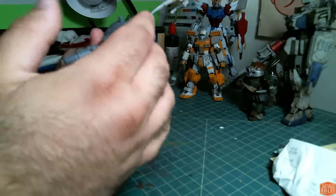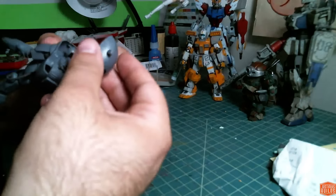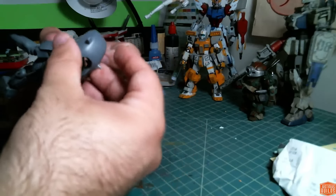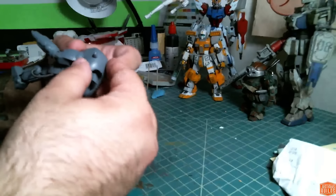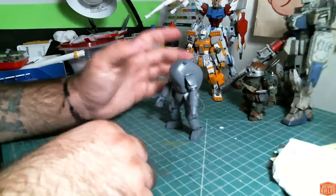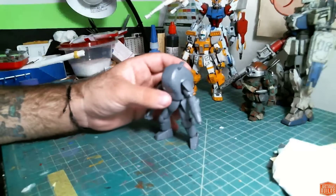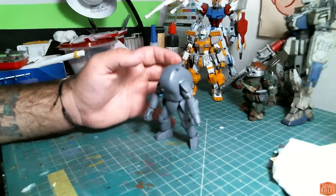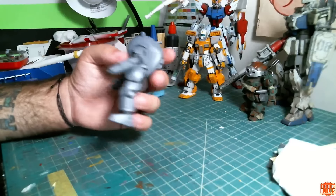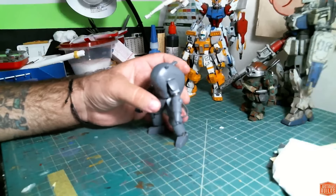I'm really looking forward to getting a little dirty with this and doing some weathering. I haven't decided what weathering method I'm going to use. I'm probably going to do hand chips instead of trying to salt weather, although I think salt weathering would be appropriate for this scale. I have a tendency to go a little overboard when I salt weather, so I'm going to try not to do that.